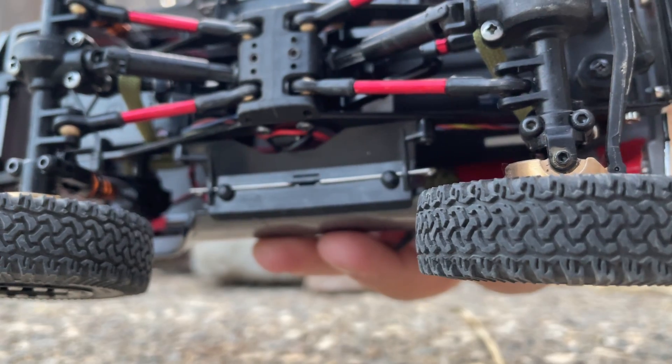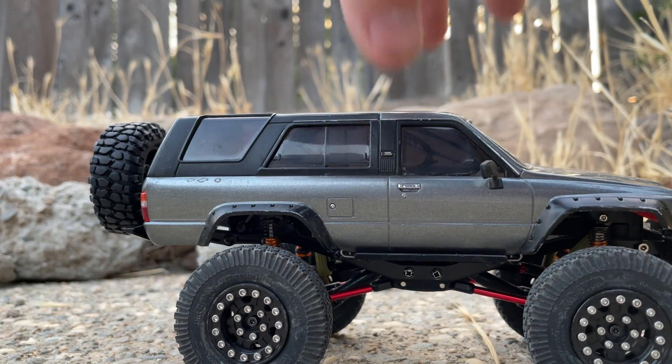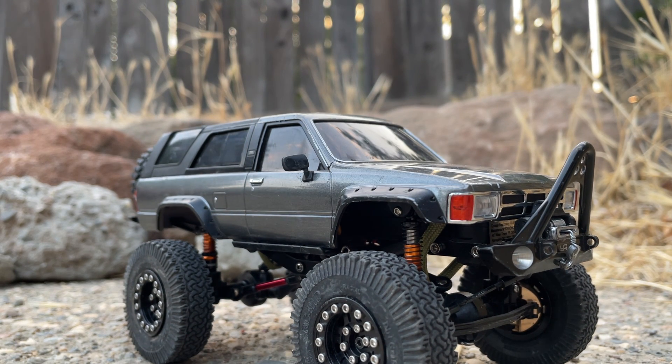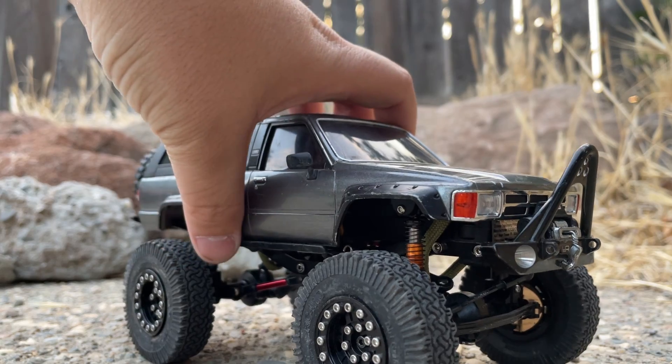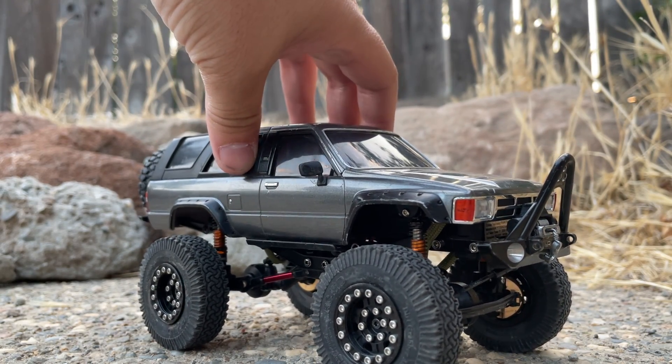The Dirt Grabbers have a fairly tame tread pattern — I like them a lot. I was running Mickey Thompson Baja claws for a while and I find these have better grip. I've also vented the tires and will be venting the wheels pretty soon. Venting just means you're putting holes in them to replicate airing down your tires when you go wheeling, because on rocks it gives you more grip.